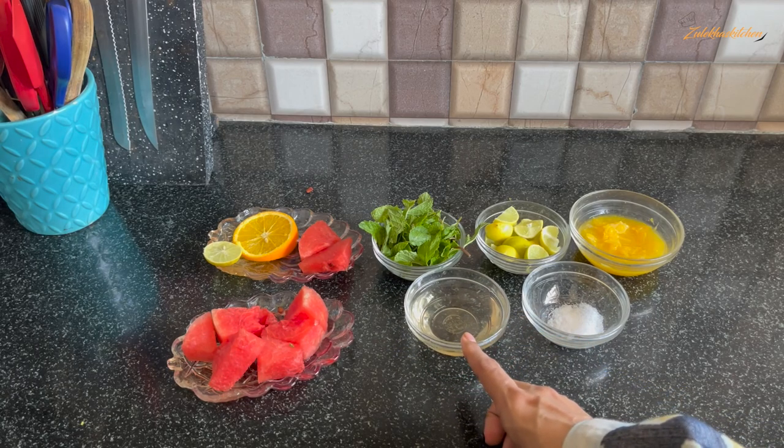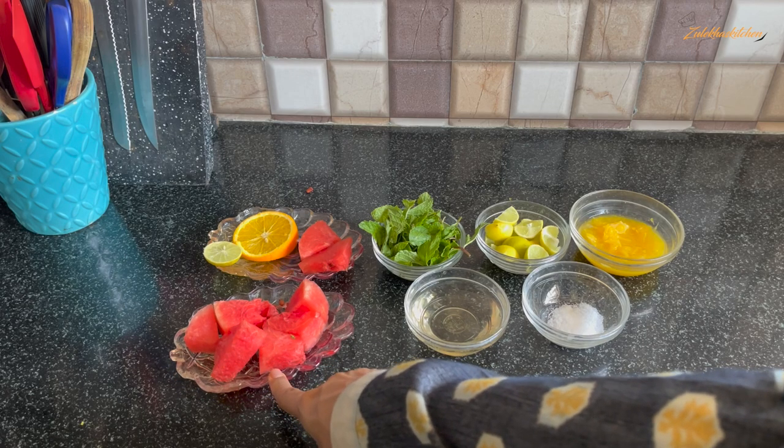If you want, you can also use powdered sugar instead. This is watermelon (kalingar) — about 3-4 pieces.